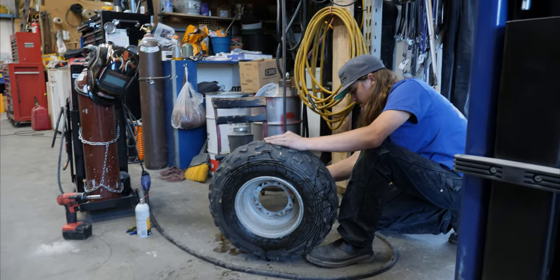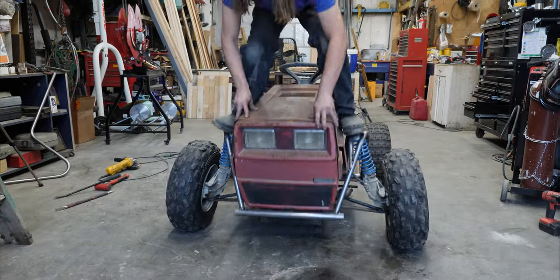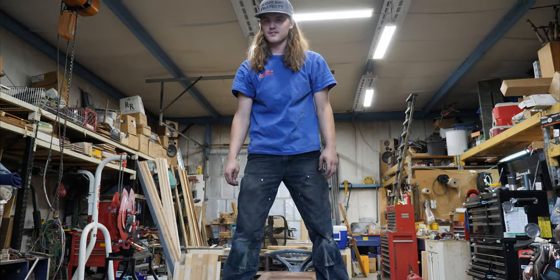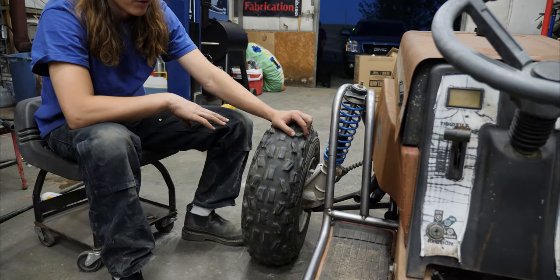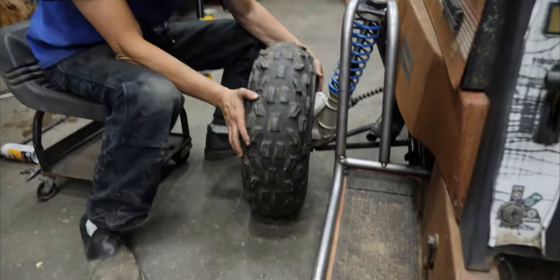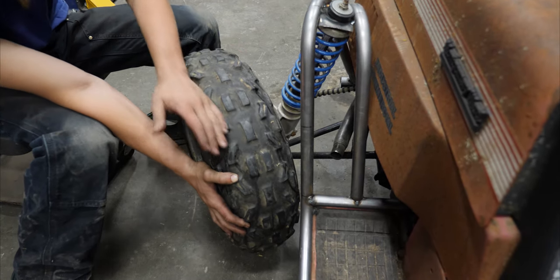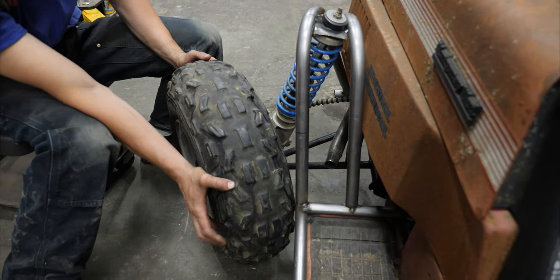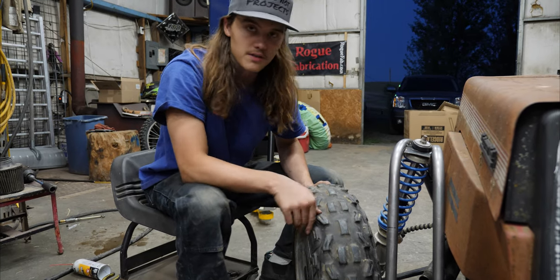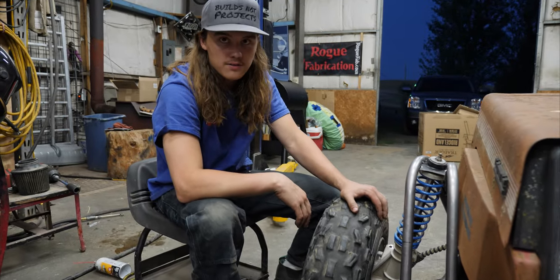There it goes — it's got suspension! So we got these tires mounted up and bolted on and everything. The only issue with them right now is that when you turn the steering, they run into the frame. As the suspension travels up, that's just going to get worse and be even more in the way. So we're going to have to do a different tire size.